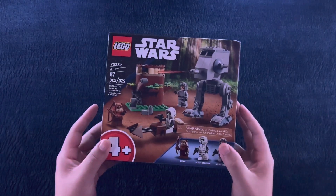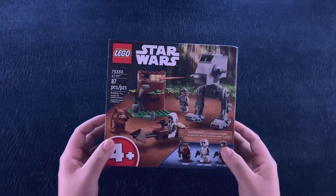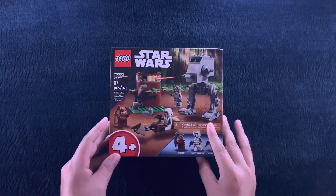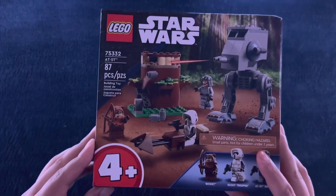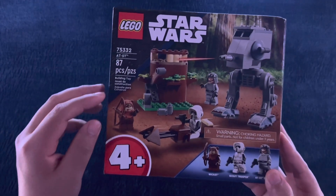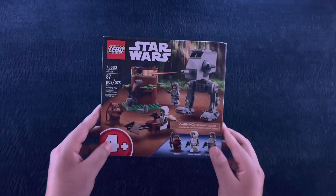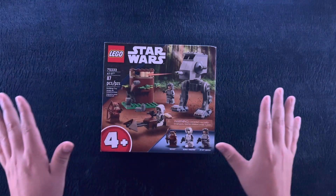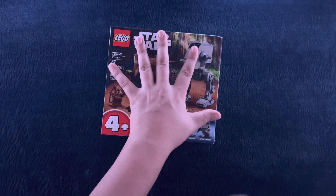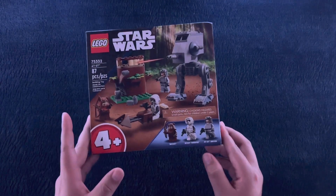Hello everybody and welcome to my little channel. Tonight we have one of the notorious Star Wars Lego sets to come out. This is the $35, 87-piece AT-ST 4 Plus Lego set. Just give it a second — if you did not know, this box that is just the size of my hand is worth $35.